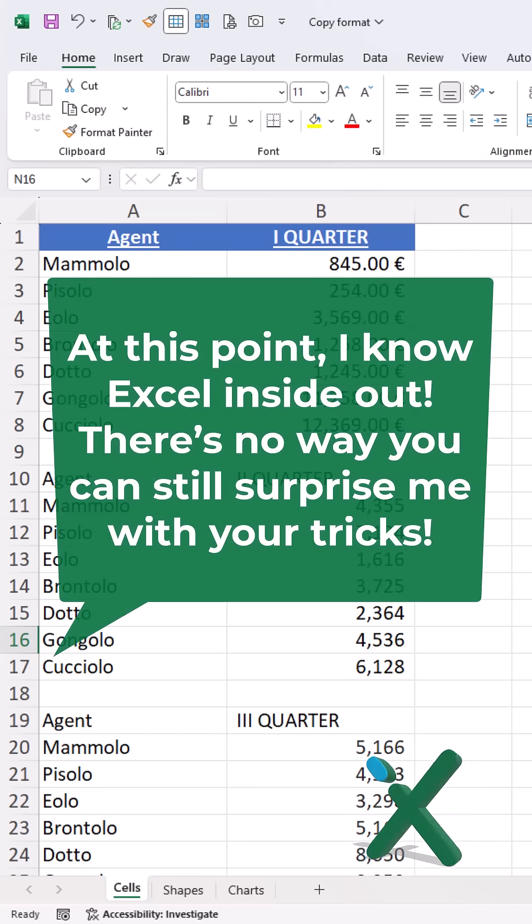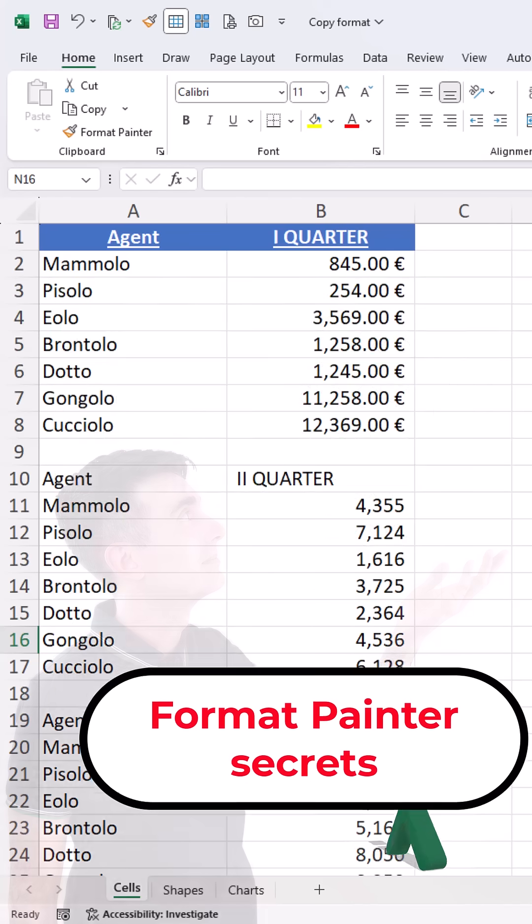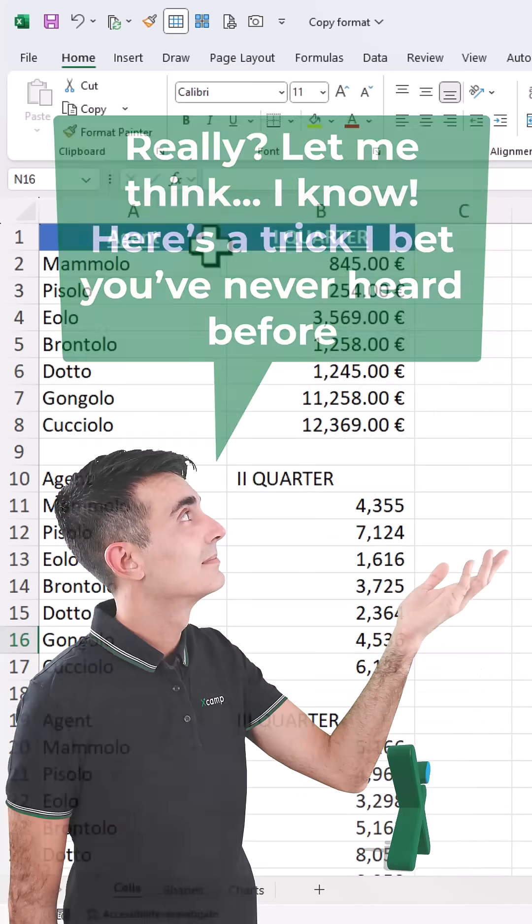At this point, I know Excel inside out. There's no way you can still surprise me with your tricks. Really? Let me think! I know, here is a trick I bet you never heard before.